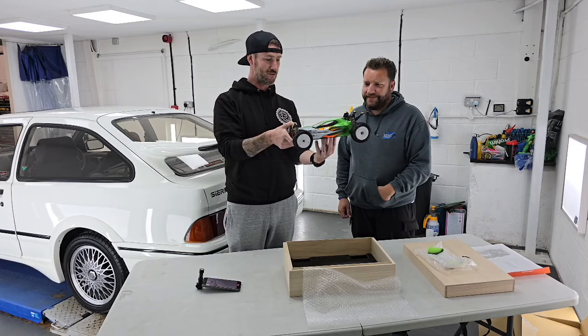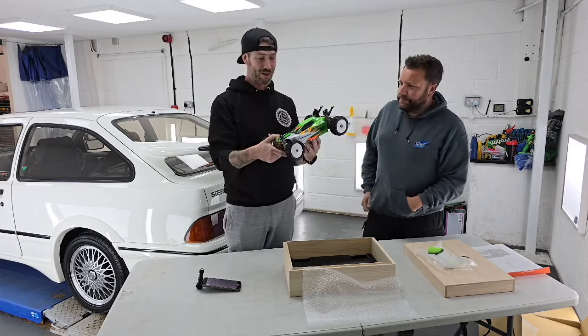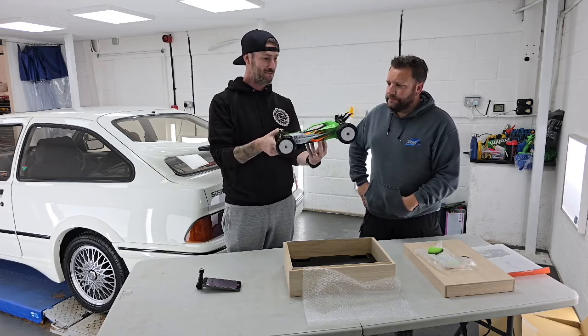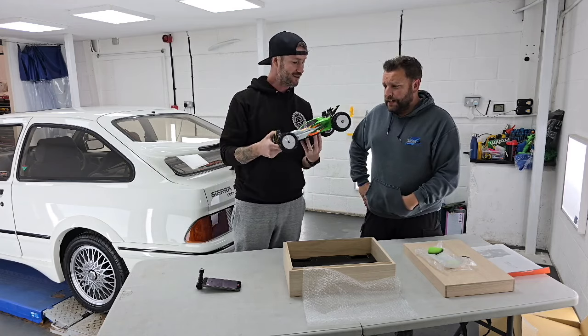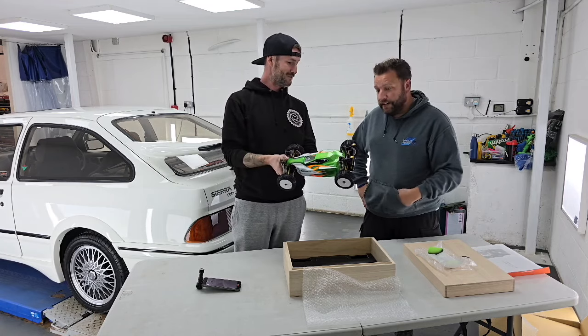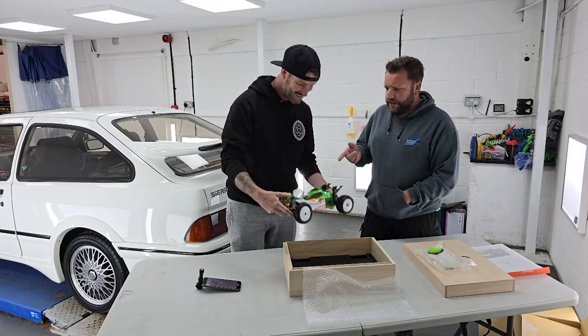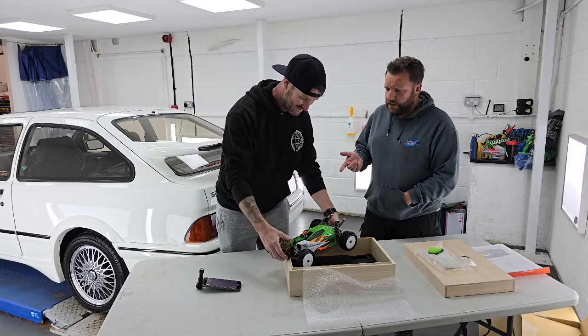But this is brand new retro. Straight away I can see lots of T-Works products on it. Look at the wheels - turnbuckles, screws. The G-Force, I think, are involved with the manufacturing, which I think is the company that T-Works work with now.